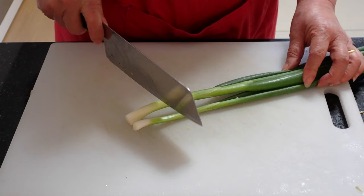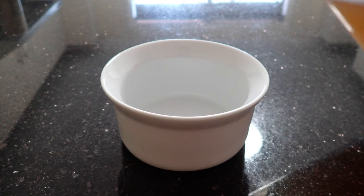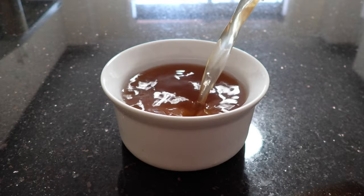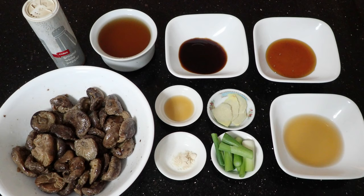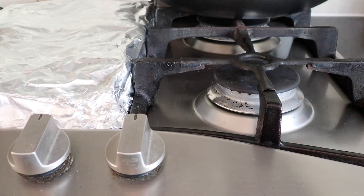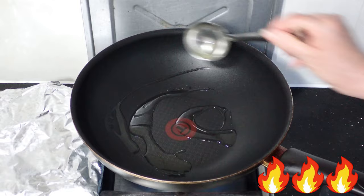Start off by cutting four slices of ginger, then portion the spring onion stems and flatten the white bits to help release more flavor. We're going to substitute the chicken stock with a mushroom stock, which was a byproduct of when we rehydrated the mushrooms. Next, heat up the maltose syrup to make it easier to measure. With that, all of your ingredients should be ready.